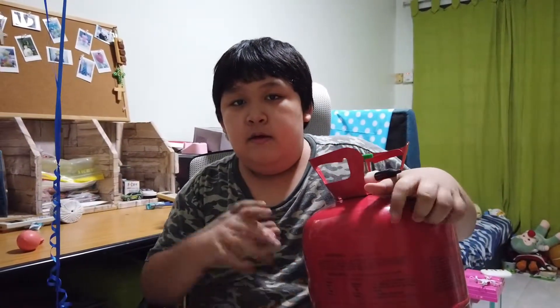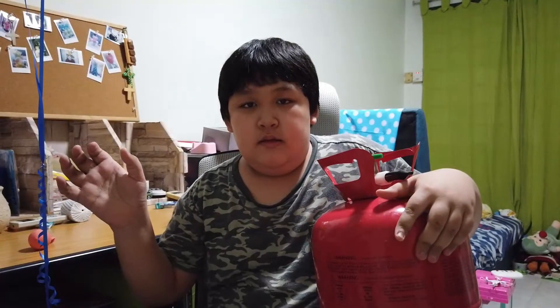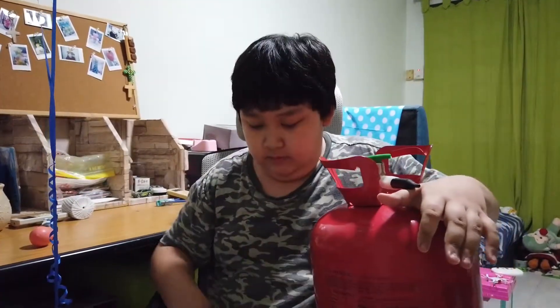What's up guys, it's Jason's Balloon Corner here. Today I'm going to teach you how to inflate a balloon with helium.